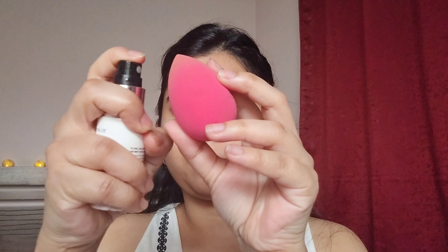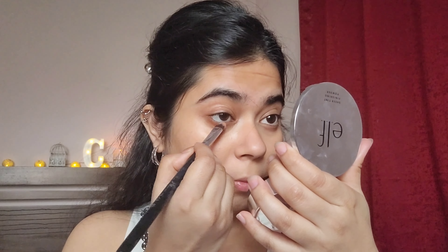I'm going to apply the concealer with my fingers and blend it out as much as possible, because this way it's going to set very well and give a very skin-like finish. Once I've nicely blended it out with my fingers, I'm going to wet my sponge with my primer water and do the final blending. This will give a very seamless finish.